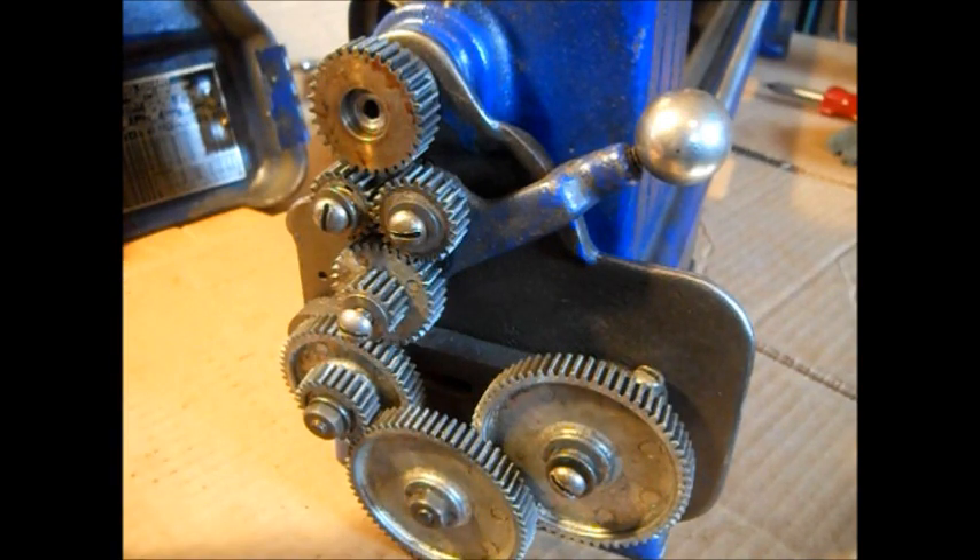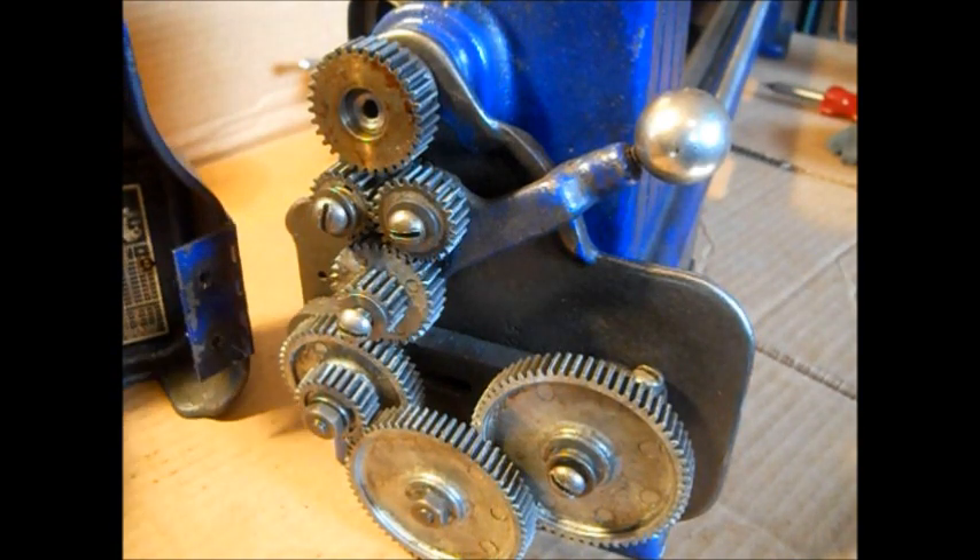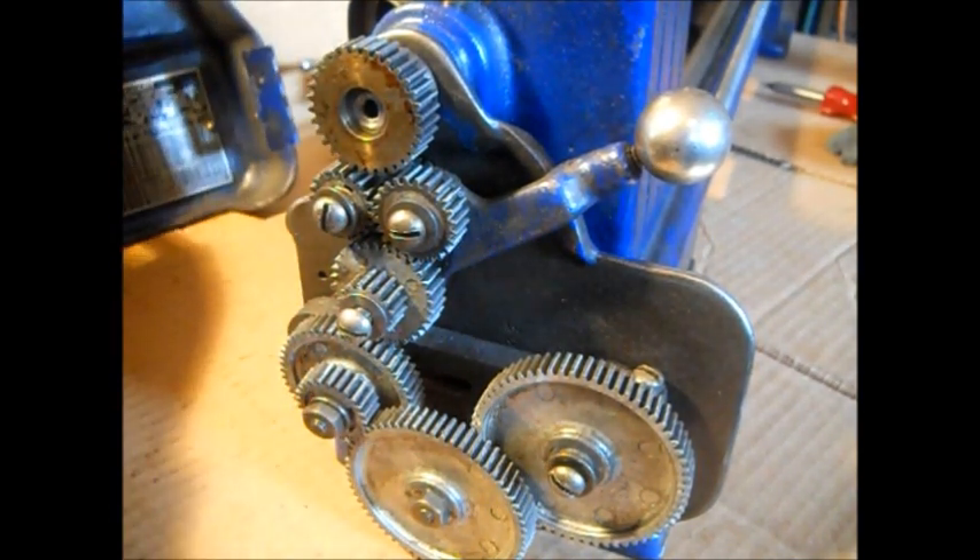We've already had this apart once. We did remove the door - there are two screws back here. Take the door off.